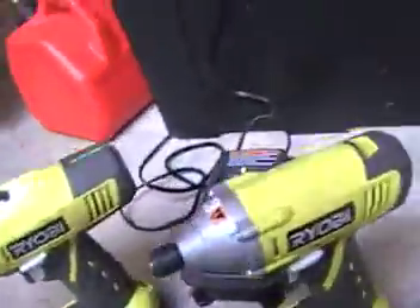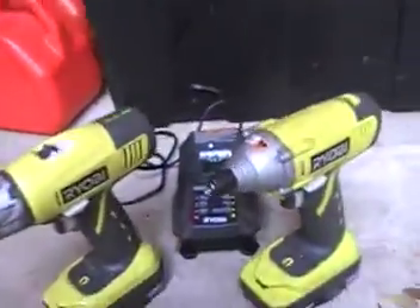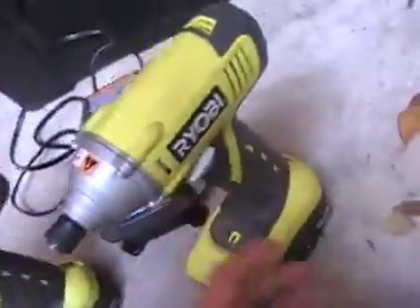Alright YouTube, alright freaks — train freaks, lawn freaks, tool freaks — I'm going to do a review of my Ryobi drill and my Ryobi impact driver.